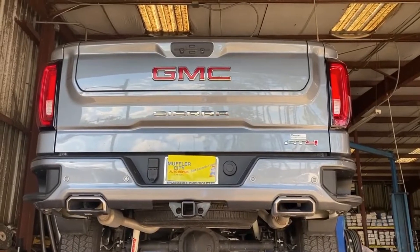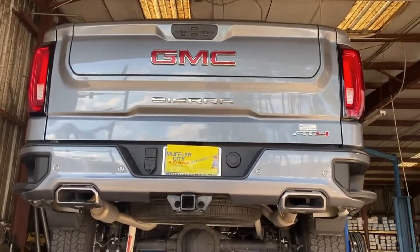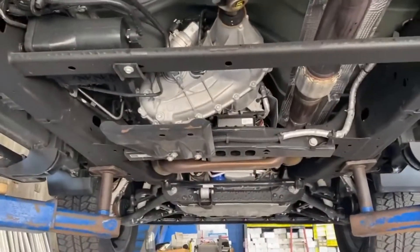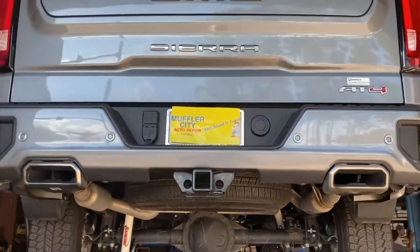This is a 2020 GMC Sierra AT4 package with a 6.2 liter. We just installed a single chamber V-tube muffler and replaced it with a factory muffler. Left it all stock up front, of course. Left the factory resonators on there to help keep the drone down and give it some good rumble. Let's see what it sounds like.